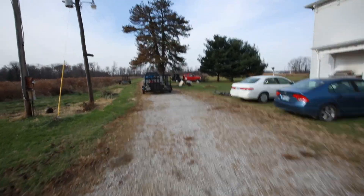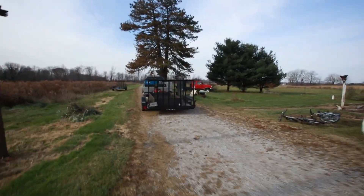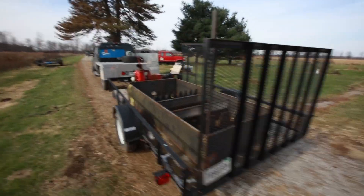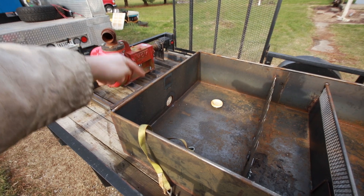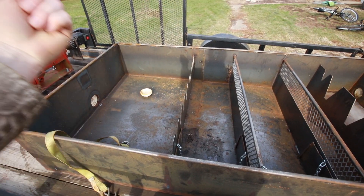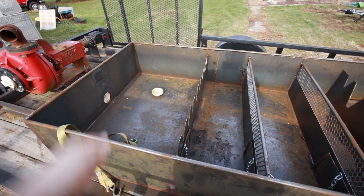I'll walk over here into the mud box — this is the mud box here. Basically your drill mud is a mix of bentonite, water, and other stuff depending on what you're doing. That thimble dumps out into this chamber here; the big stuff settles out here, and you've got a worm — the lowest guy on the totem pole — that shovels the material out of there.